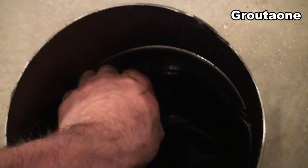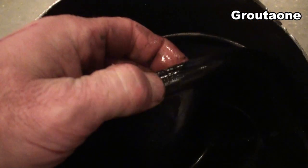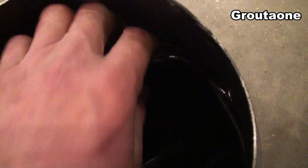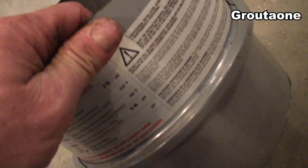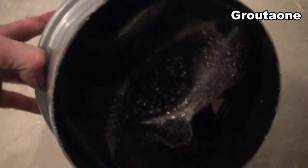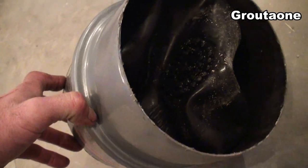There it is — see that little lip on that diaphragm? That gets pinched in that seam there, and it had let go. That was it — it started leaking from the seam and I knew I had a problem. Anyway, I've never looked inside one of these before and figured I'd show it to you guys, so that's about it.